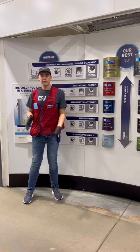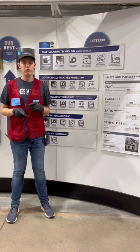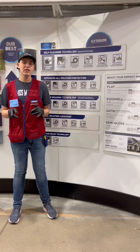Let's talk about the sheens. For interior paint, we have four: flat, eggshell, satin, and semi-gloss. But for exterior, we only have three — flat, satin, and semi-gloss. If you do not have eggshell in exterior paint, it's because it's closely related to flat.